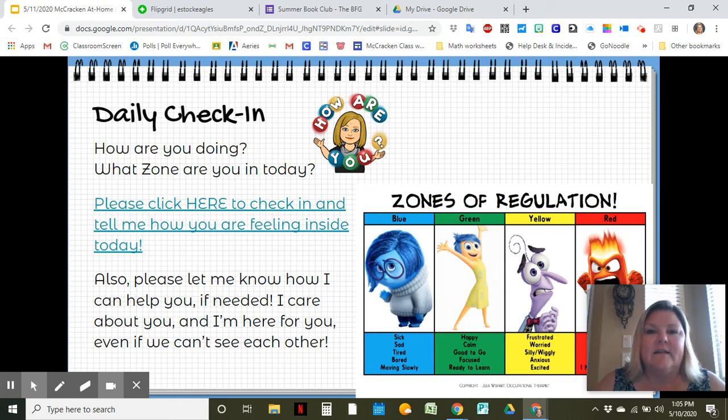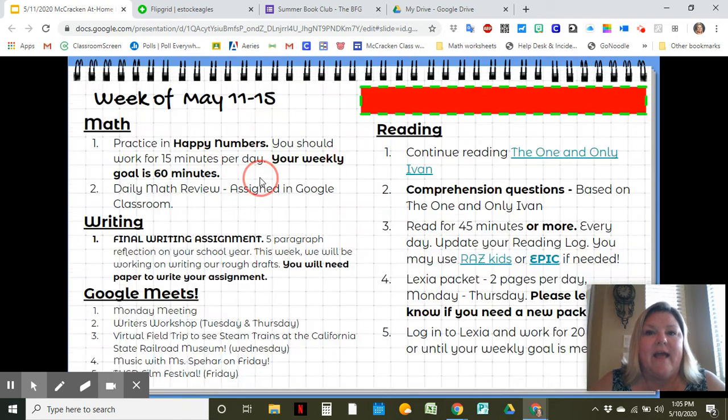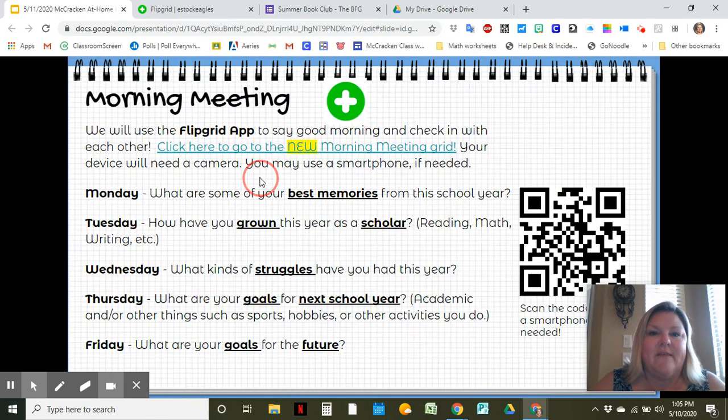Thank you for continuing to do daily check-in. Let's talk about our Flipgrid for our morning meeting each day — it's totally changed this week, so every day is a little bit different. We have a writing assignment this week that goes along with your Flipgrid. If you do the Flipgrids every day, it's going to help get your thinking started for your writing assignment this week.